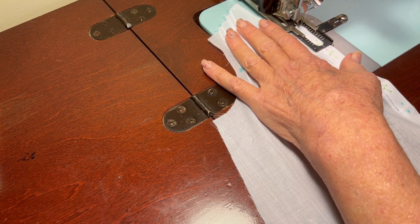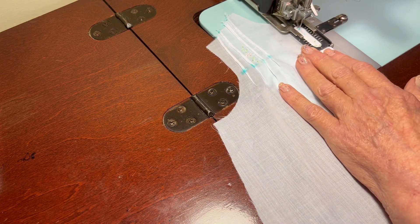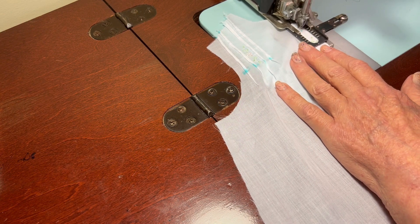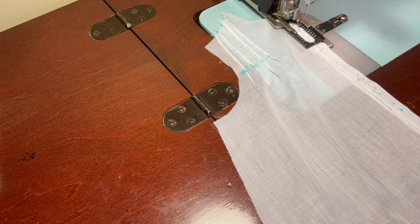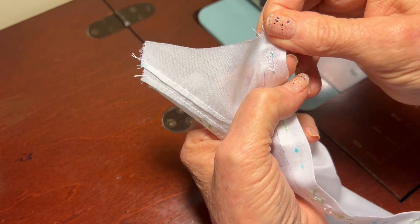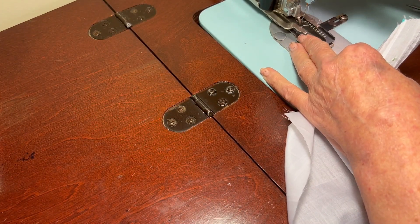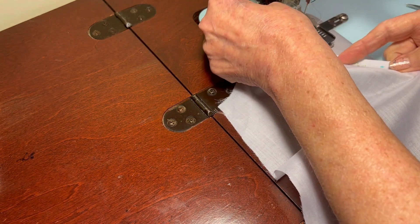I'll proceed to make a buttonhole with this old passion buttonholer. I like this because it makes real pretty buttonholes. I thought that buttonhole had puckered but it did not — they turn out really, really pretty. So let me click back to the back of the template again and we'll work on the second buttonhole.